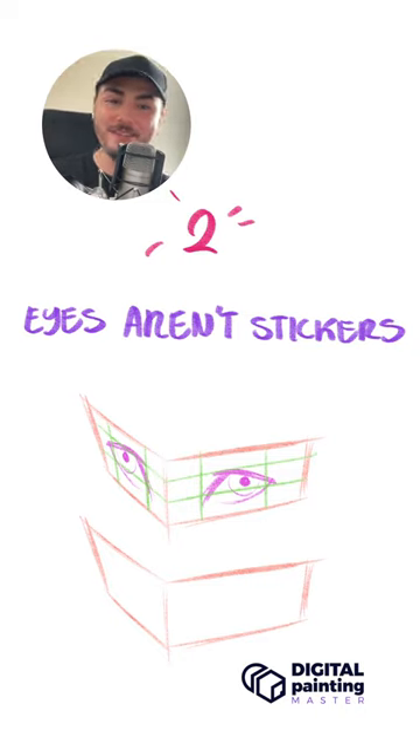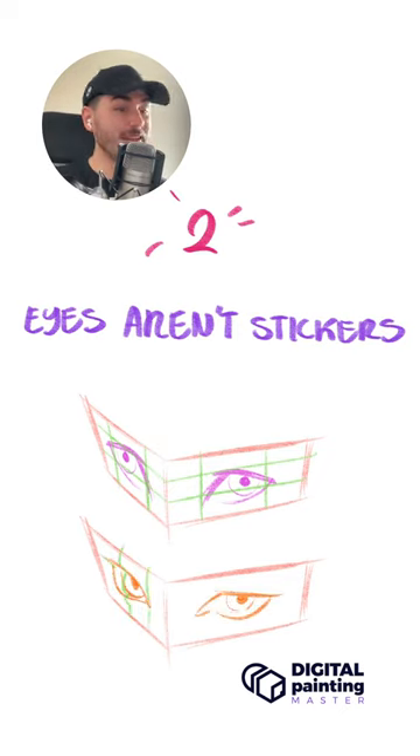Tip number two is that eyes aren't stickers. If you're going to draw the eyes, remember that the eye that is farther away from you is going to look different depending on the perspective. So instead of drawing something like this that looks terrible, draw something like this and give the eyes a three-dimensional shape.